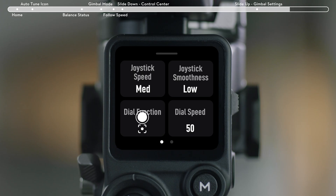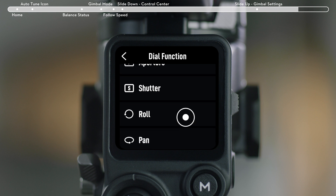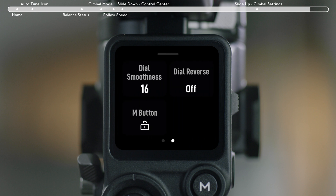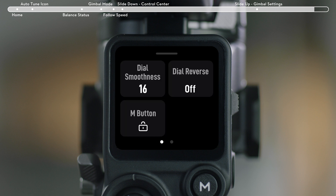Front Dial: set the function of the front dial to control focus motor, focus zoom, ISO, aperture, shutter speed, roll axis, pan axis, or tilt axis. Front Dial Speed: set the response speed of the front dial. Front Dial Smoothness: set the smoothness of the front dial. Reverse Dial: to reverse the previous setting for the dial.